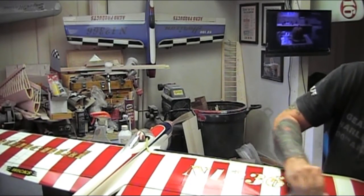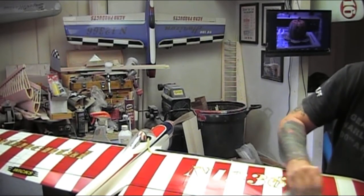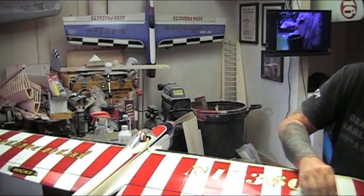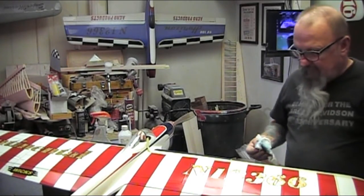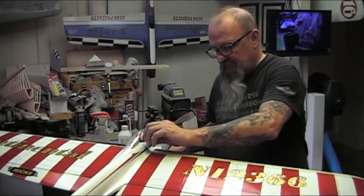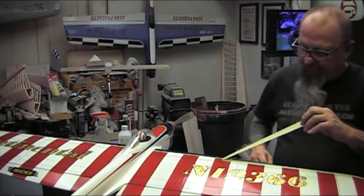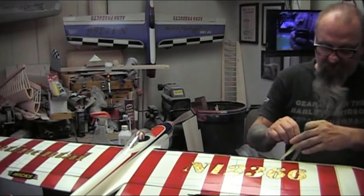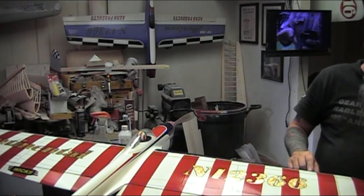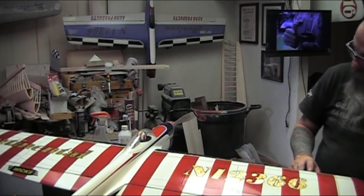As most know, this is my favorite airplane. It flies really well. It's 49 ounces, so it's a good weight. I figured that I'd bring it back to its original shape.